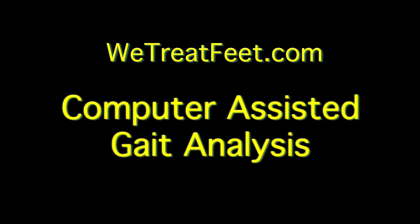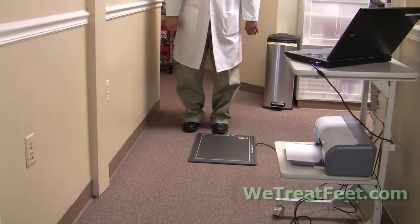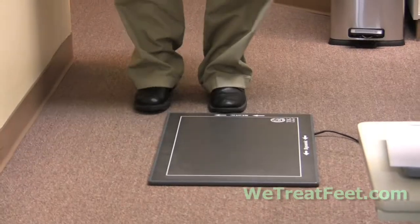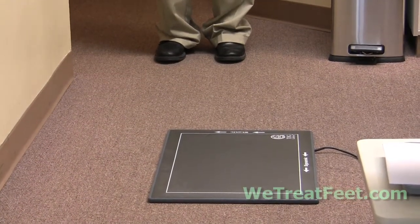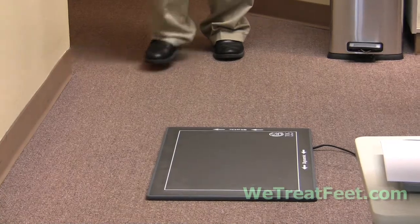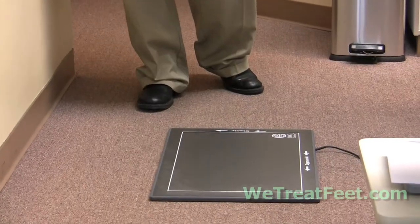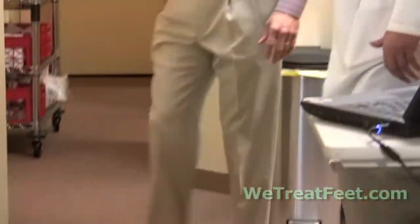When we scan, we scan one foot at a time. We normally scan the left foot first. So we line our left foot up with the arrow to the right of the word 'static.' We will take one step back, look straight ahead, and we walk over the mat. So we will lead with our right foot, hit with the left, and you'll continue walking for a few steps after that. I'm going to let you practice that a few times just to get comfortable.